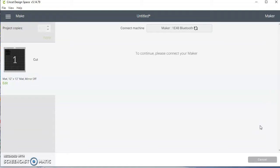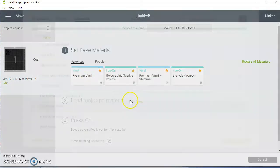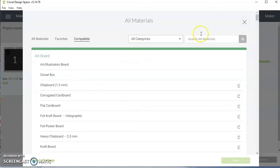It's connecting to my machine. What it's asking me to do now is to choose the vinyl I'm going to use. I have my favorites saved here — I'm going to choose Premium Vinyl. If not, you would browse all materials and search for the type of vinyl that you're using.